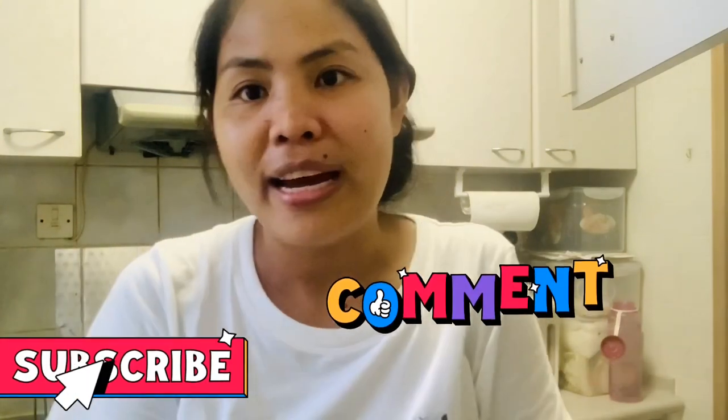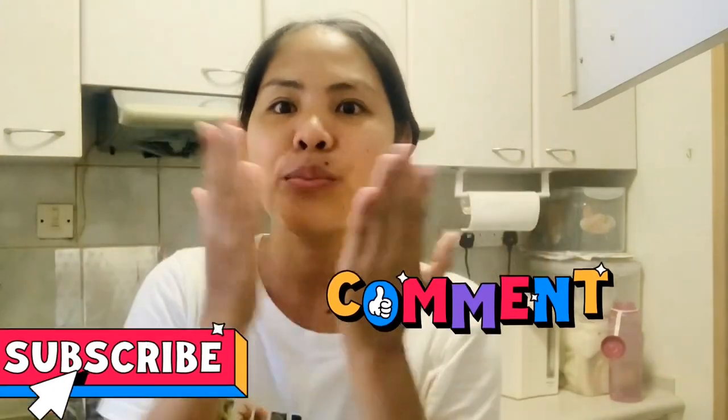I hope you like my video. Thanks for watching. Please subscribe and comment down below, and see you in the next one.